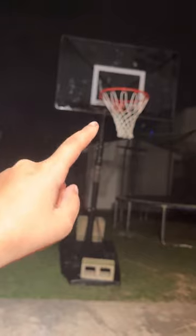Alright, what's up guys? Tonight we're going to be doing a review on my new hoop — it's called the Silverback NXT. Let's focus it so you can see some marks over there. It's a clear backboard, so we'll do a closer view, but overall it's really good.